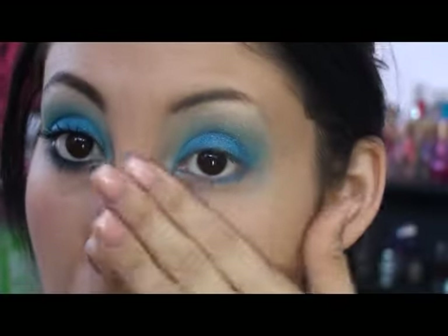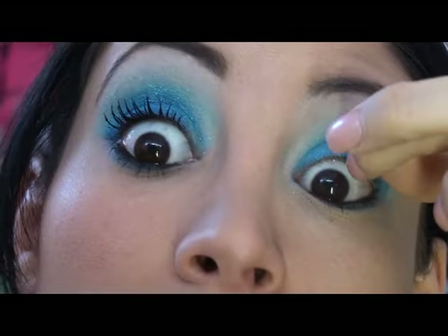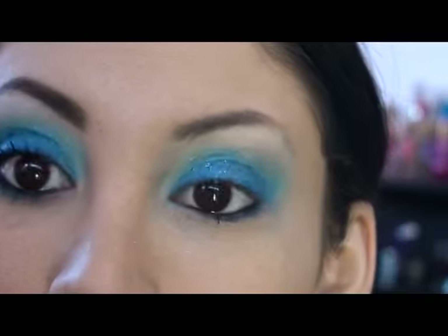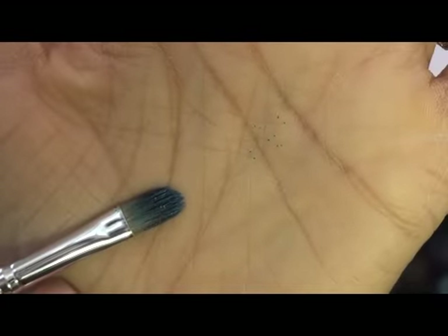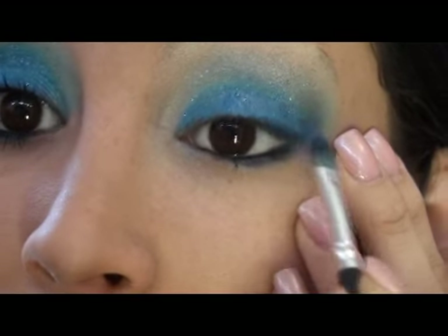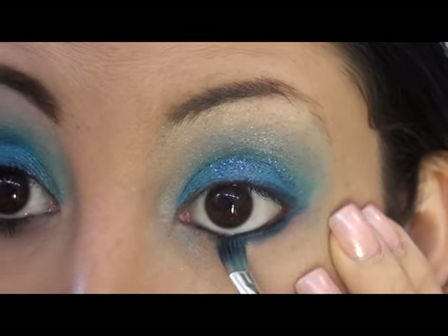For lasting eyeliner, I'm using Revlon's Colorstay. Apply that to your waterline — lift the lashes gently. Then with a thin, flat-headed brush, dip it in some navy blue eyeshadow and just concentrate that on the lash line. It gives the effect of eyeliner without a really harsh black line that completely distracts from the color.